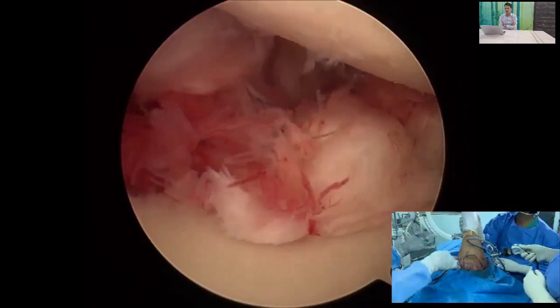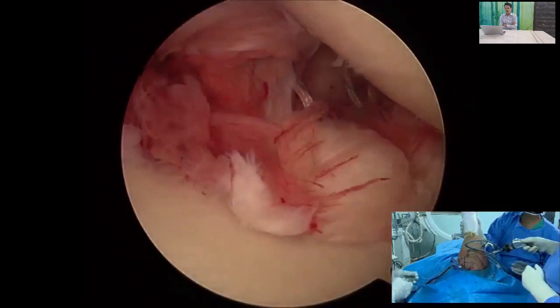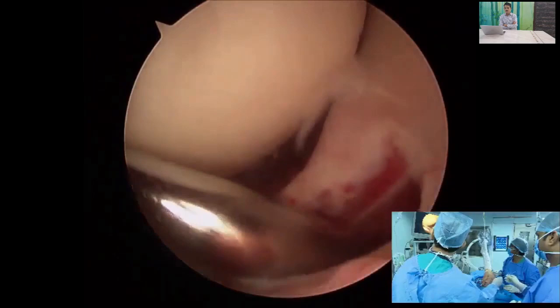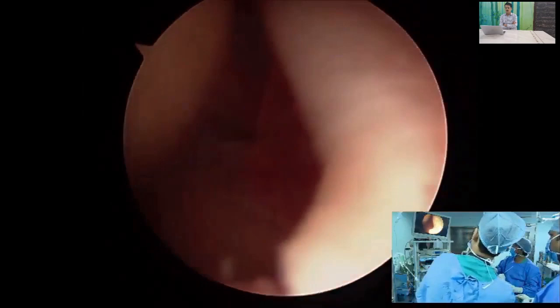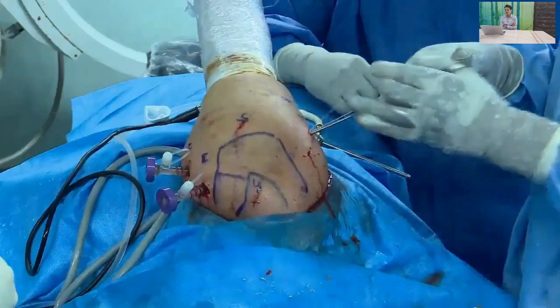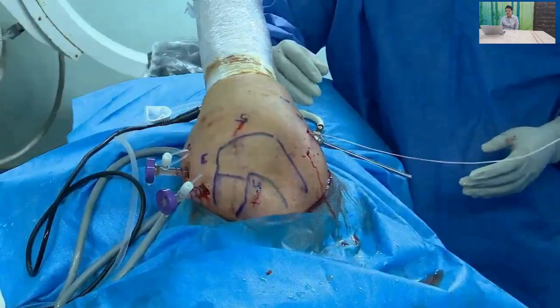Insert the scope to assess the reduction. You can see that the humeral head, which was previously subluxating, is now well reduced and centering nicely over the glenoid, with a solid capsulolabral repair of the anteroinferior labrum. Finally, tie the remplissage sutures from outside, taking care to avoid skin dimpling. If you have any questions about this repair, please leave them in the comments.